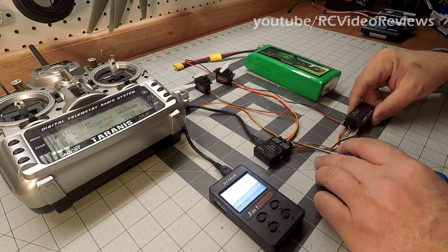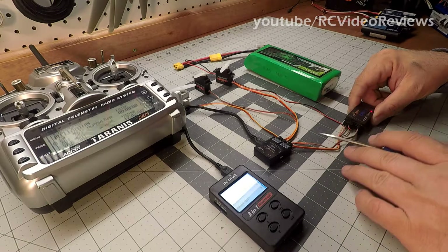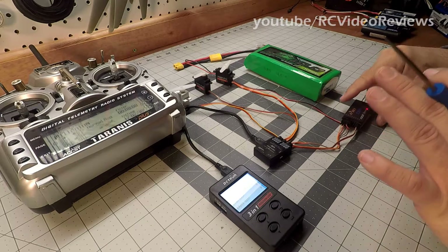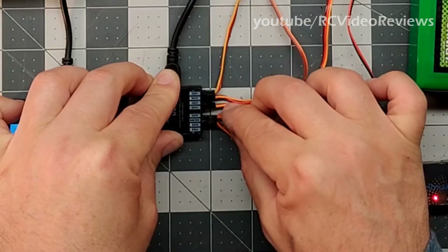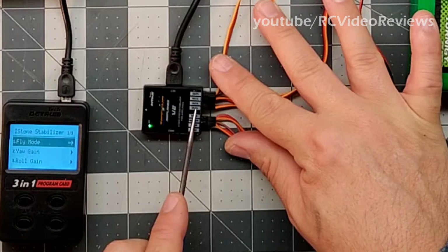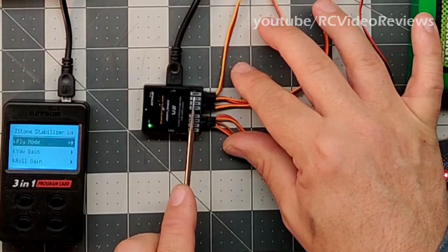To recap: aileron, elevator, and rudder all lead into the corresponding channels on the stabilizer. We have a BEC connection going to the battery for the test rig, and a connection going from channel eight to the mode selector on the stabilizer. That's it — two wires going from the stabilizer to the receiver carrying four connections: aileron, elevator, rudder, and mode. Now let's look at the output section on the stabilizer — out one, out two, out three, and out four.